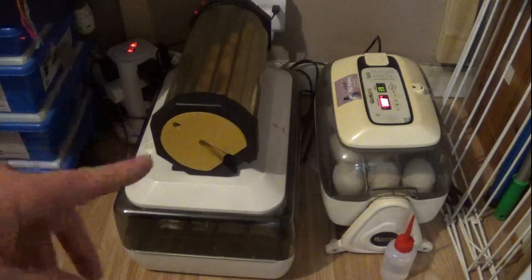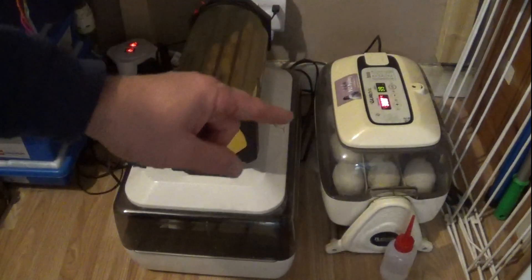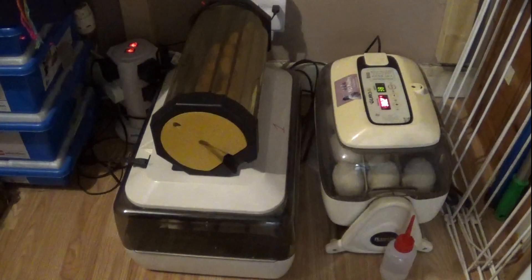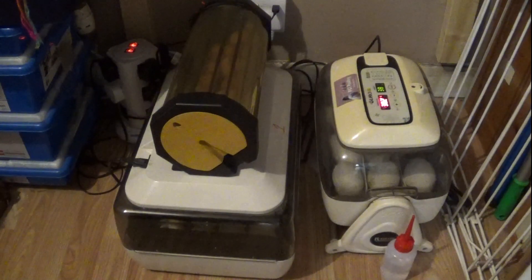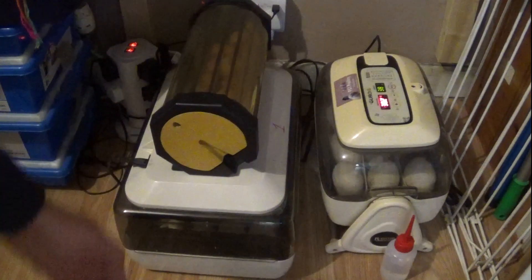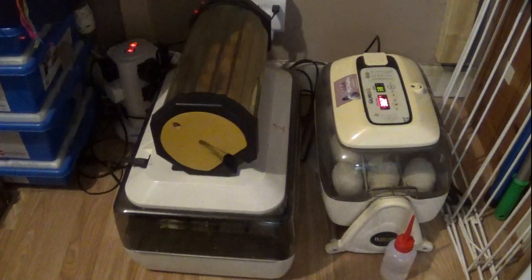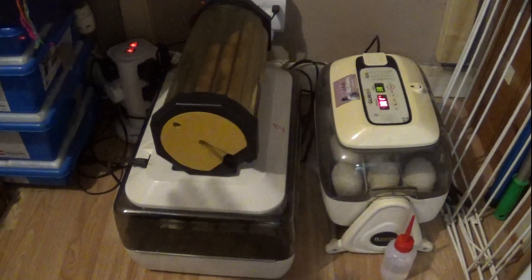What we're going to do now is candle the eggs and explain everything about candling. Fingers crossed we're going to get some cracking images of chicks that are starting to grow in the eggs.